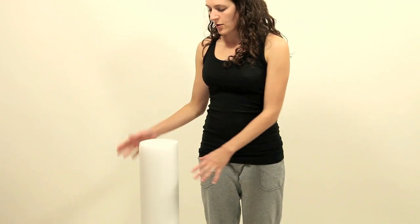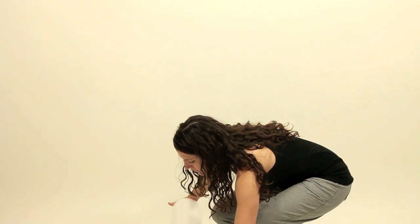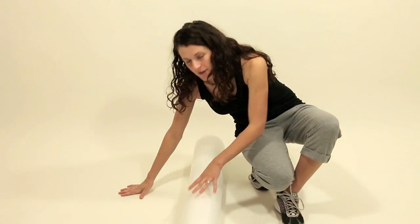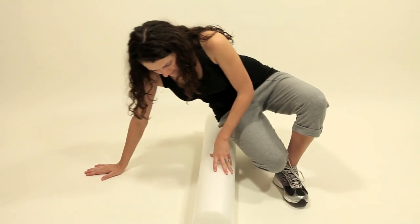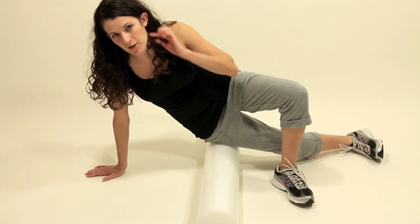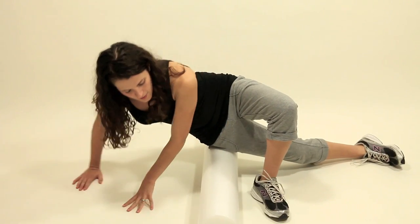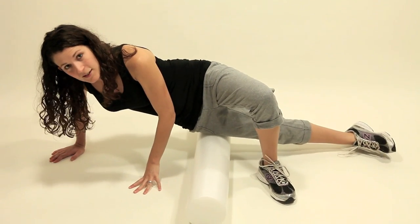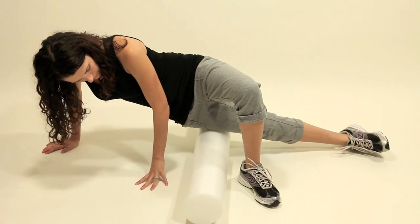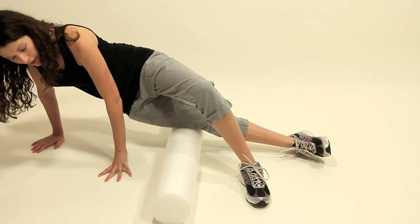You're going to need a foam roller that you can get online or at a sporting goods store. Lay it down perpendicular to your leg — the side you're going to roll goes on the foam roller. Make sure you're below the bony part of your hip, then slowly roll down your thigh along that outside edge down to your knee.